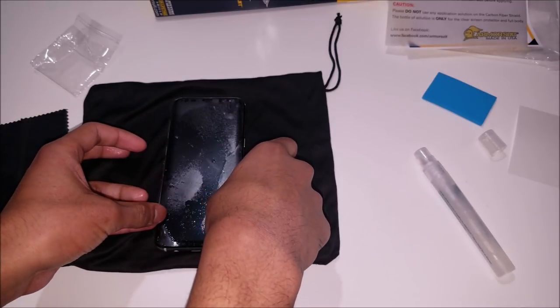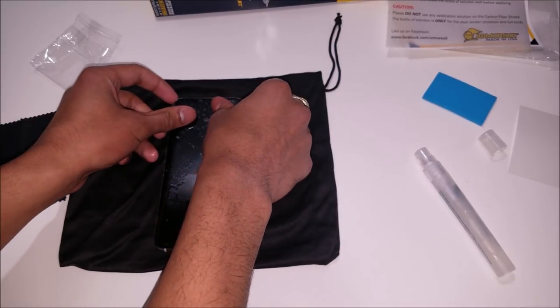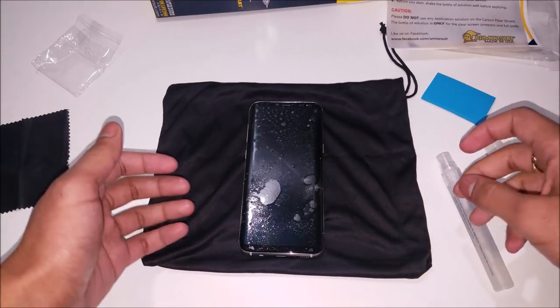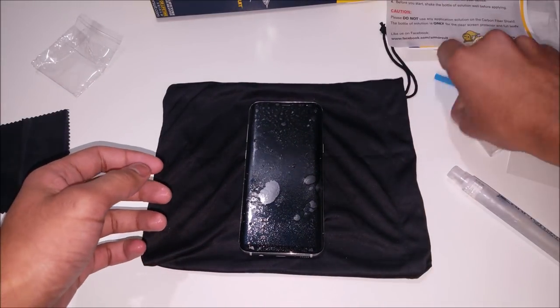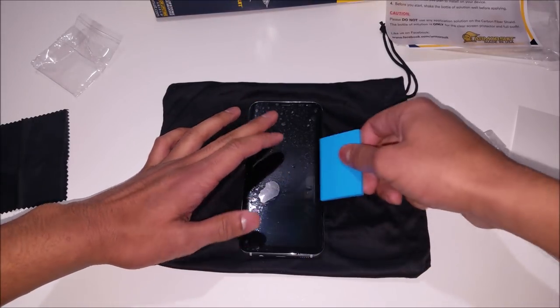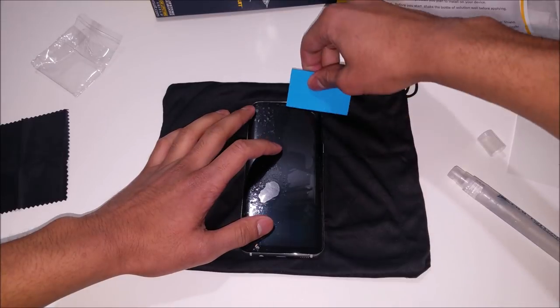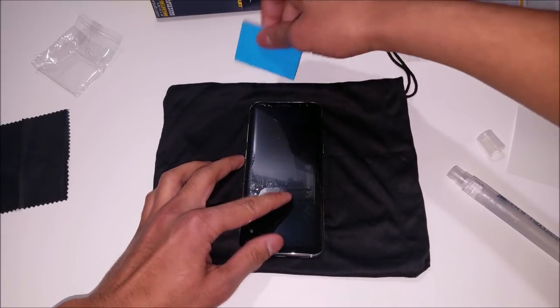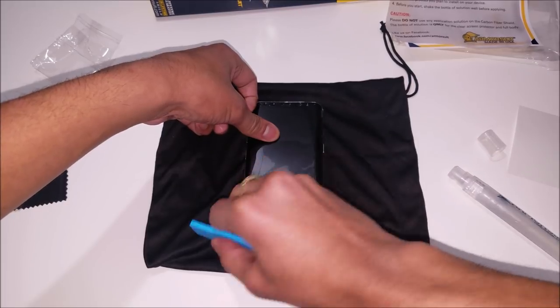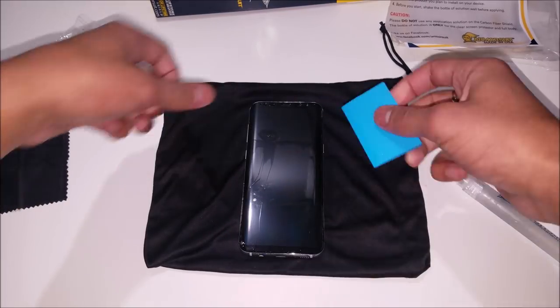Now we're gonna lay the screen protector down on the foam. Because this is a wet installation, you can always adjust the screen protector as it seems fit for you. We're gonna spray some more solution on the top so that when we use the squeegee it won't make any burn marks from the rubber. Start your squeegeeing out from the center of the screen protector and work your way around the whole screen to make sure and get all the air bubbles out.